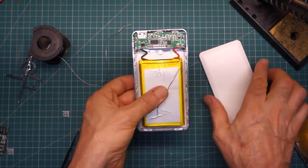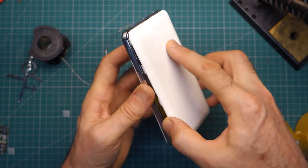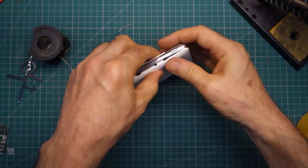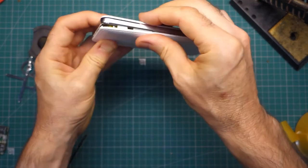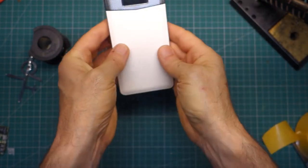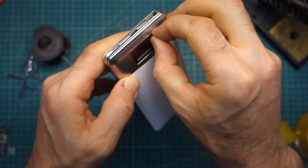So now it's just a case — pun intended, no pun intended — of getting this back cover on. Best top-down possibly. It seems to be going in okay. Nice and tight.